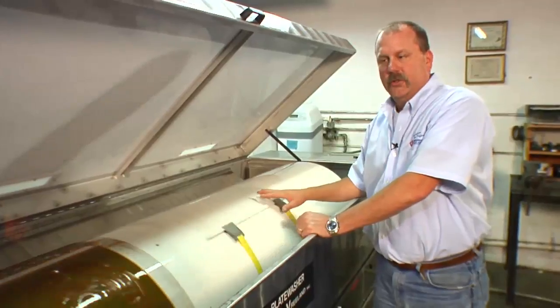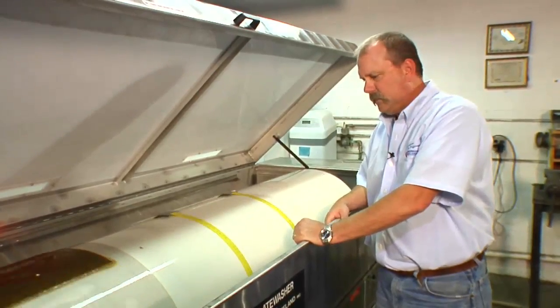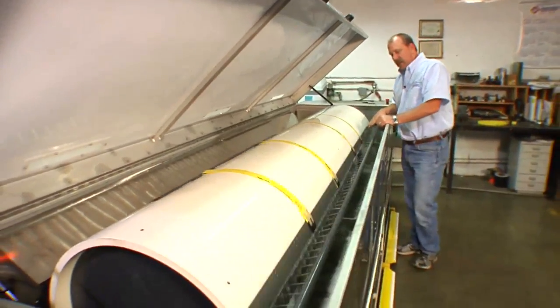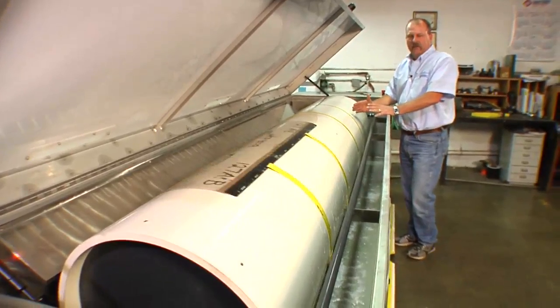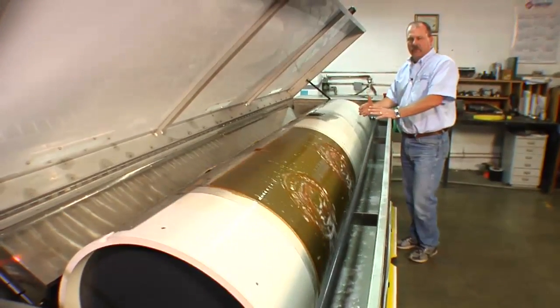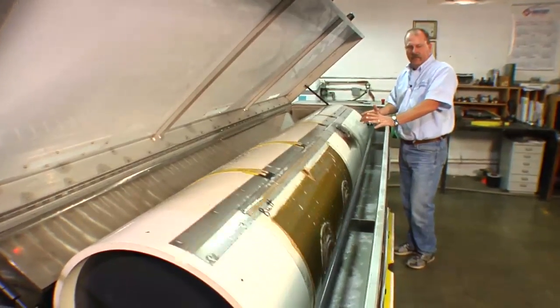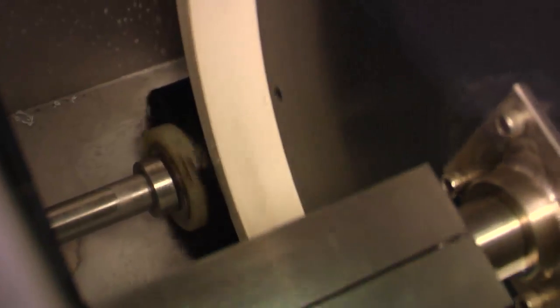The first thing it will do is soak your plate with the soap water mixture. That's all controlled by how much soap you want to put in, depending on your ink and how much soap it will need to wash your plates. Once the soap is administered, it will go into a dwell time where the plate is simply rotating on the drum. The soap is soaking up the plates, the ink is loosening up and becoming ready to be brushed off with the washout brush.